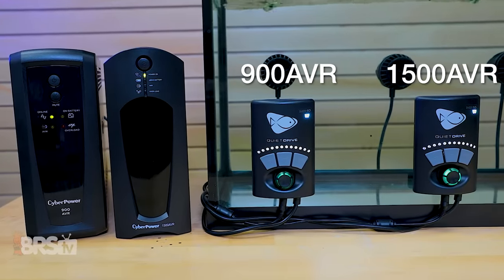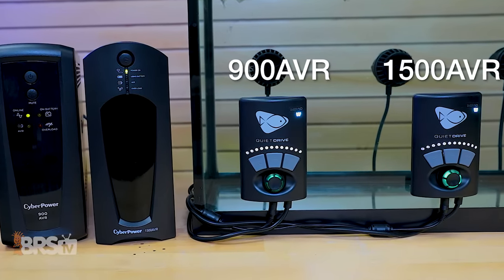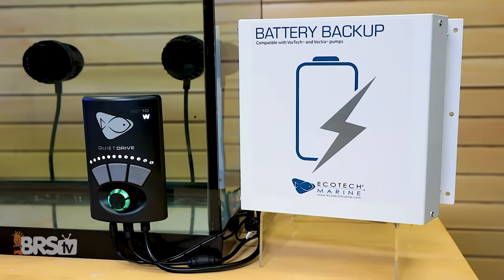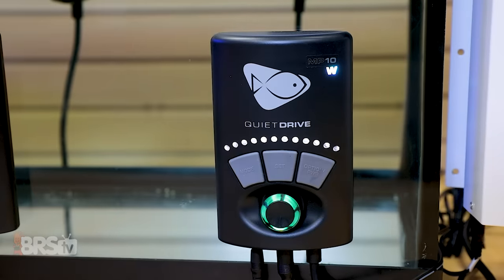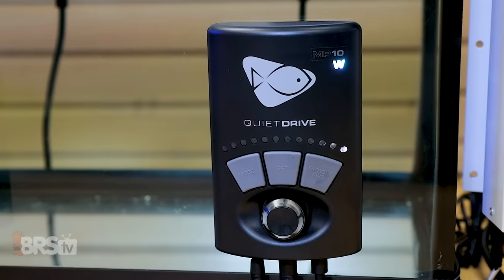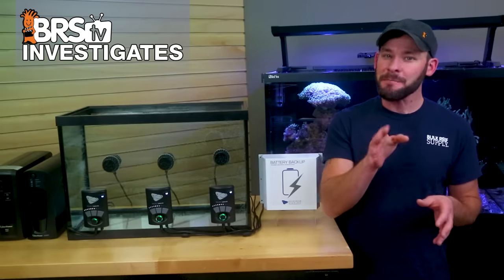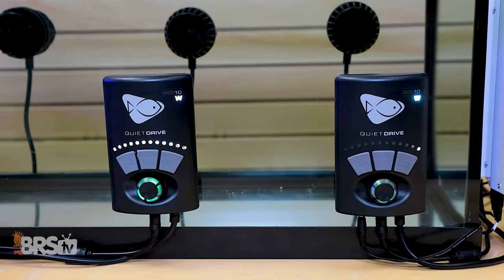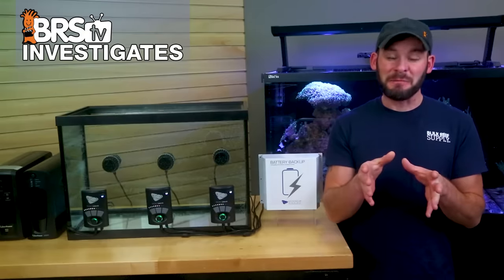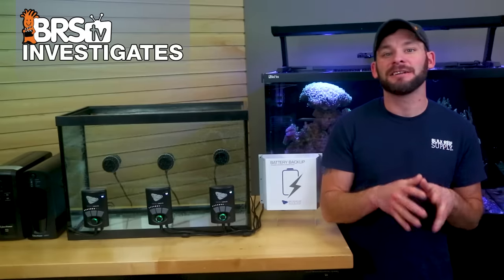Immediately after pulling the power, we can see that the two MP10s plugged into the UPS battery backups continue to run at 100% constant, drawing the full 18 watts throughout the duration of the test. However, the Vortec connected to the Ecotec battery backup switches to battery backup mode, where the driver LEDs dim and the pump speed automatically defaults to 20% of max speed — which I measured to be around a four to five watt power draw, or 77% less wattage versus the original full 18 watts. From the difference in operating wattage alone, we can safely bet on the Ecotec battery backup lasting the longest.